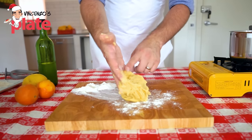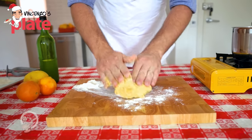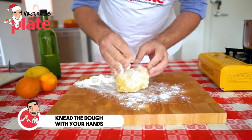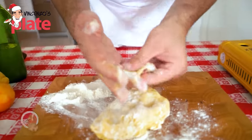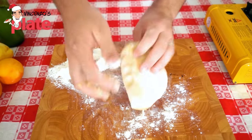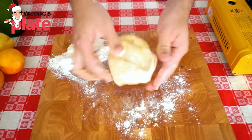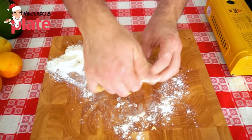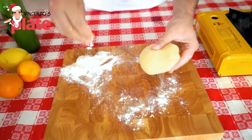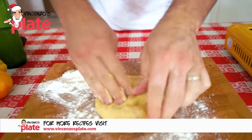Now is the moment we use our hands to mix this wonderful Struffoli dough. You can see the orange and lemon zest in there. You need a little bit of flour to be able to work the dough — it's like when you make pasta. See how moist it is? Don't use too much flour, just enough so the dough isn't sticky.